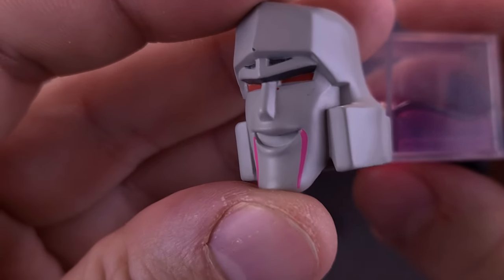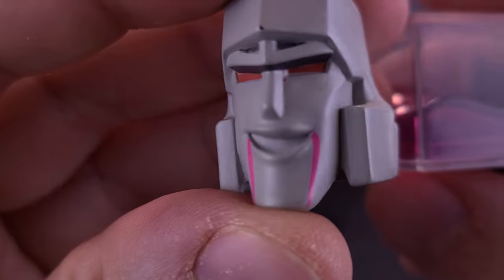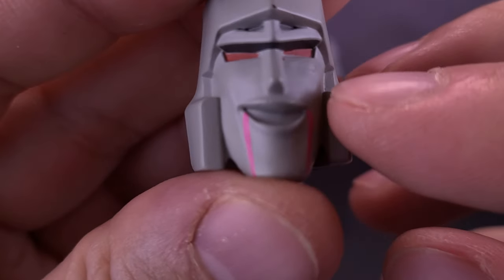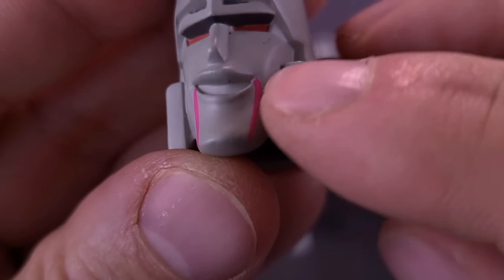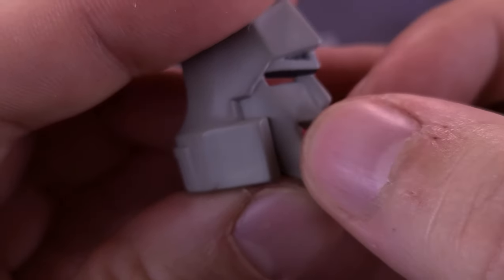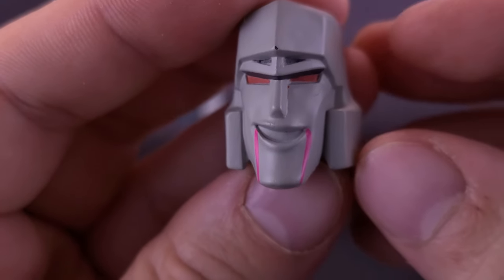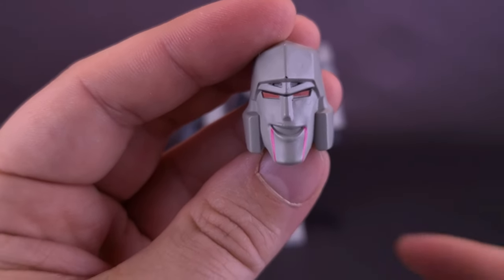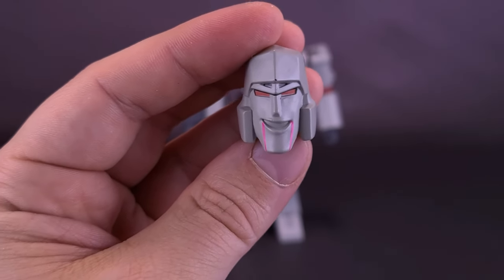He also comes with a head that looks like he's already been drinking a little too much Energon. You can see they've added additional pink marks down the side of his mouth — it actually kind of looks like he's a vampire. I like the head sculpt itself, but I'm not sure how much I love the pink marks on the sides. I'm wondering if I can use a little diluted rubbing alcohol to remove them, because I really like the smiling head sculpt.